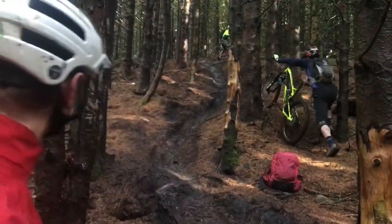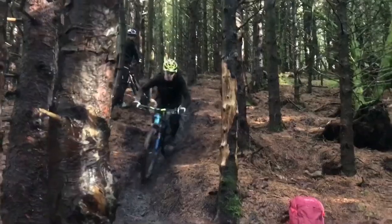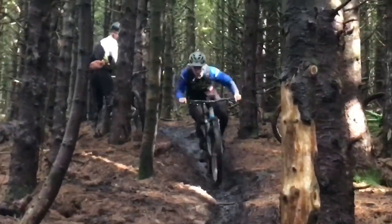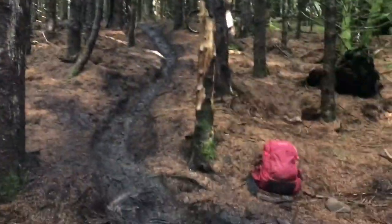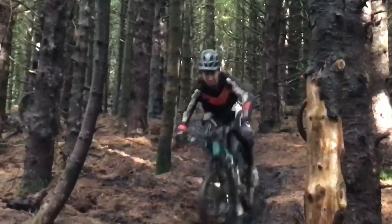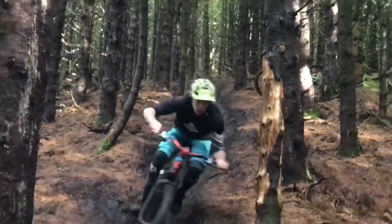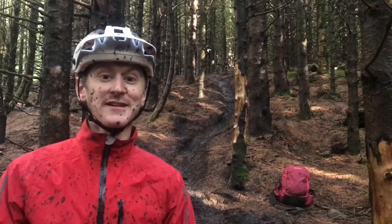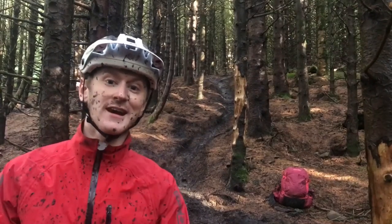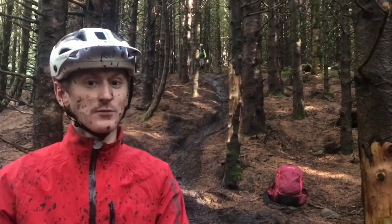We're going to see the riders doing that now. The main thing to take from this is: when it gets rutted and steep, balance with your hips. That's going to give you way more stability and way more control.